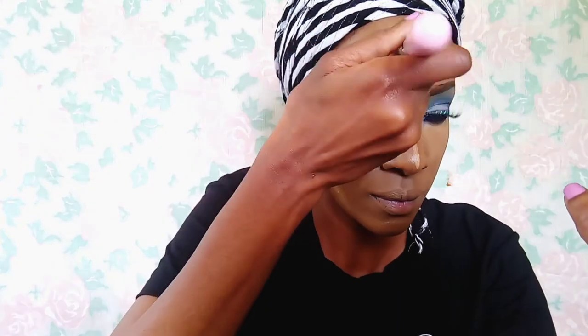And to blend it all out I'm going to use a brush again — just using this contour brush to dab it in so that it can be nice and flawless.